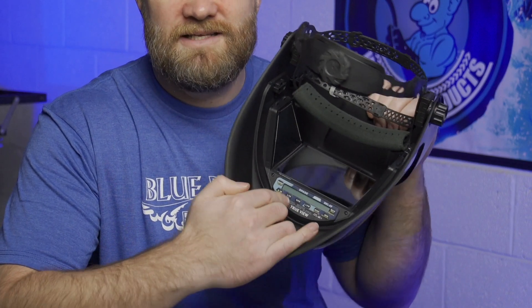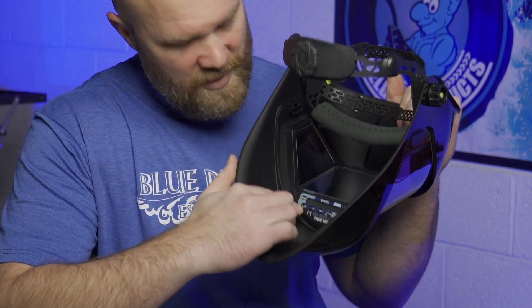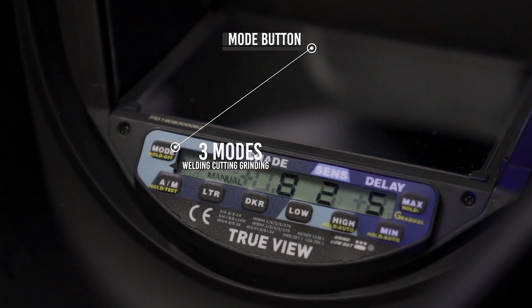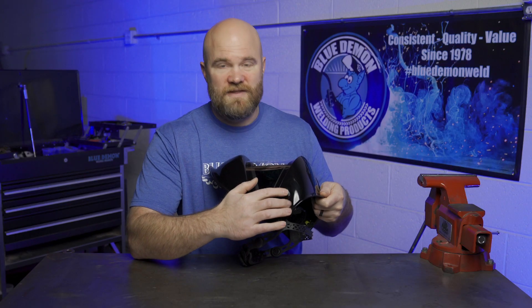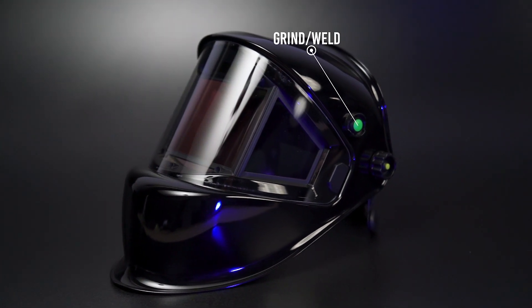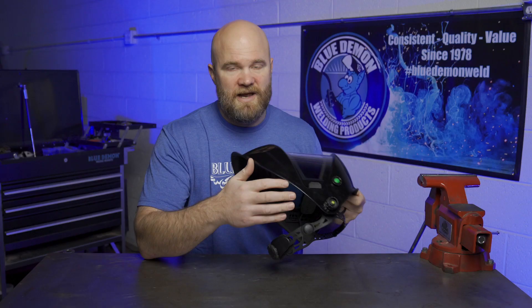The helmet also has easy to use digital controls. There's a mode button for switching between welding, cutting, and grinding, as well as an easy access button on the outside so you don't have to flip up your hood to switch between welding and grinding mode, and then back again.